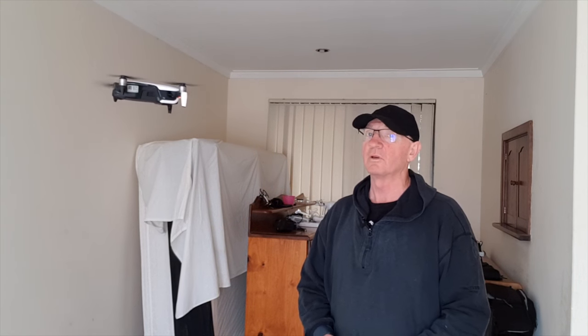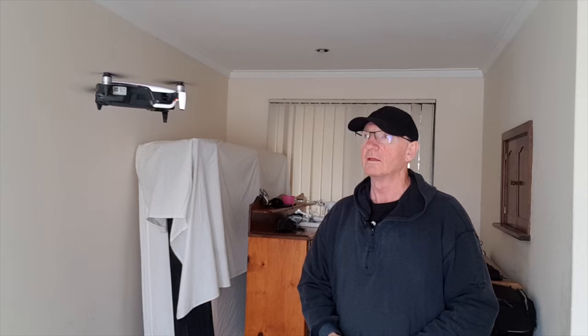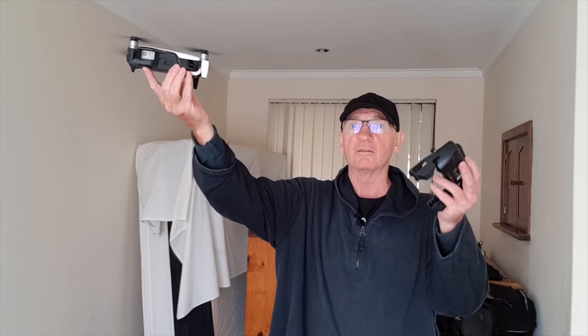Take it up and get it pointing towards you, because you're going to hold it in your hand. Get a natural seat towards you at about chest level — so it's about two levels. Hold the drone and lift it up slowly until the engines drop really quietly, and then just pull it back.